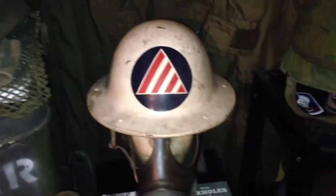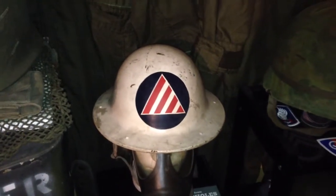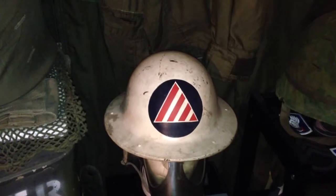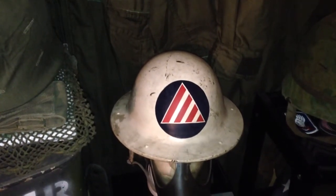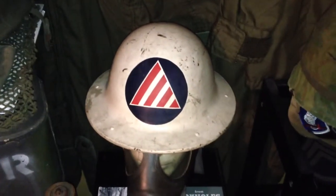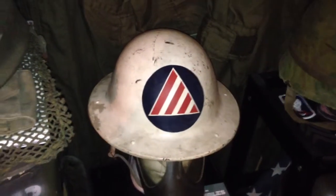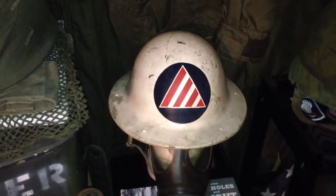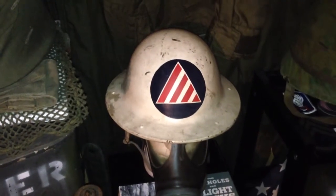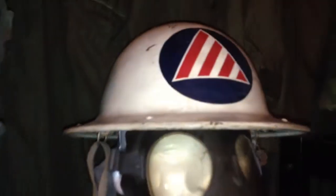This is a different style of the Civil Defense helmet. You usually see the McCord manufactured — it's like a big bowl-shaped steel helmet. This is a different type; it's a civilian hardhat design. This was manufactured by the BF McDonald company. The liner system is a bit different than the McCord helmet.